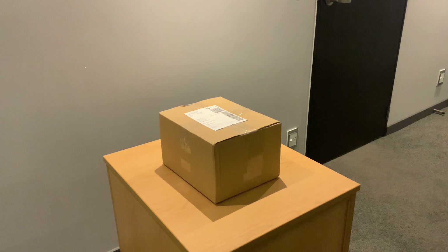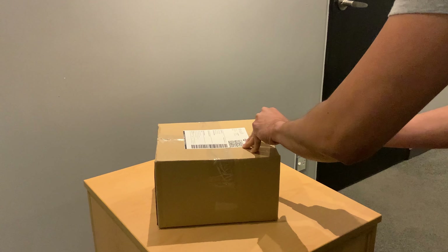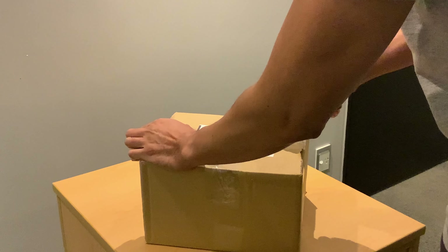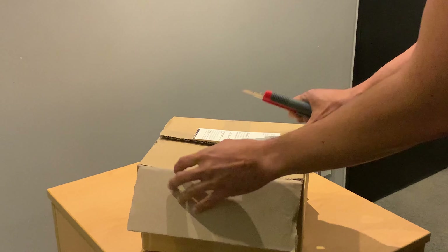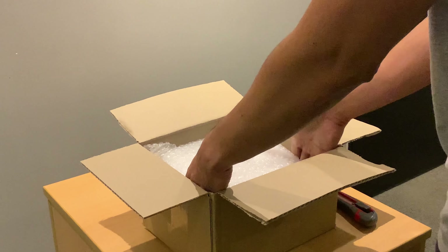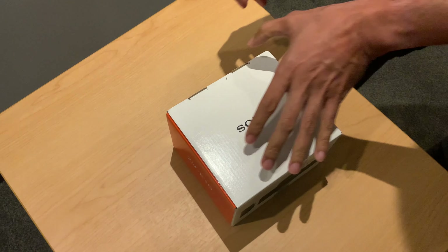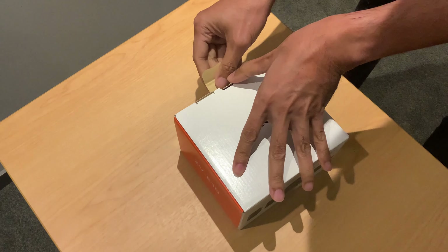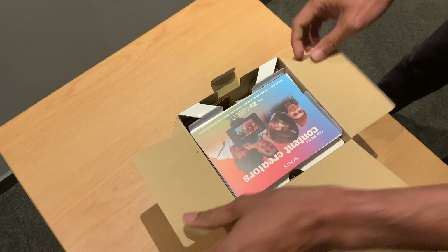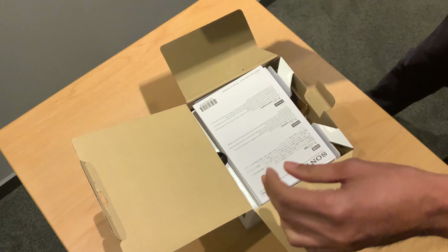So stick around. So what's in the box? I'm going to record this.